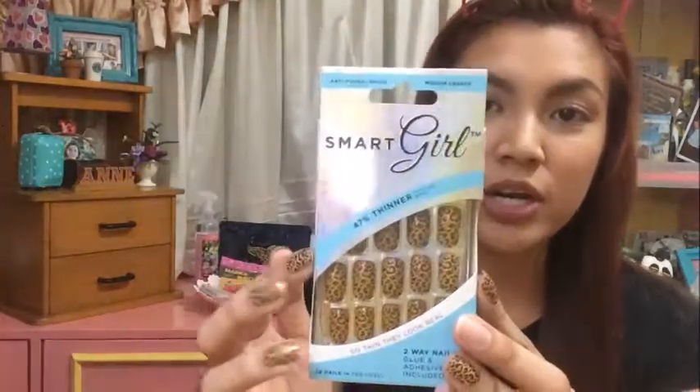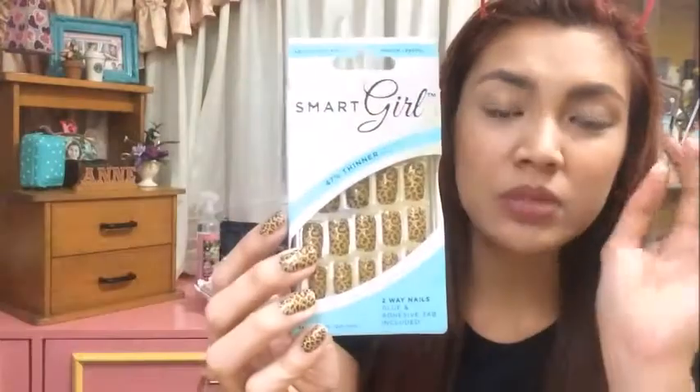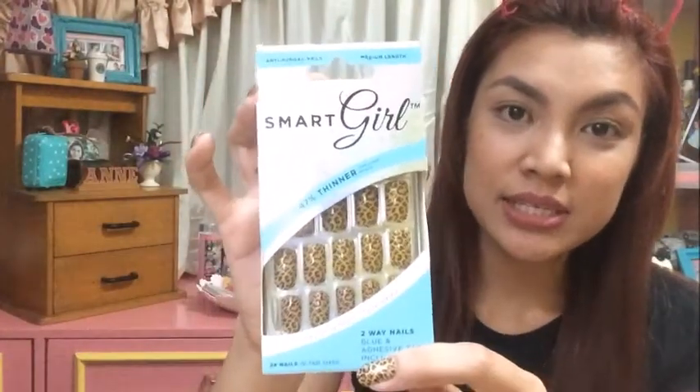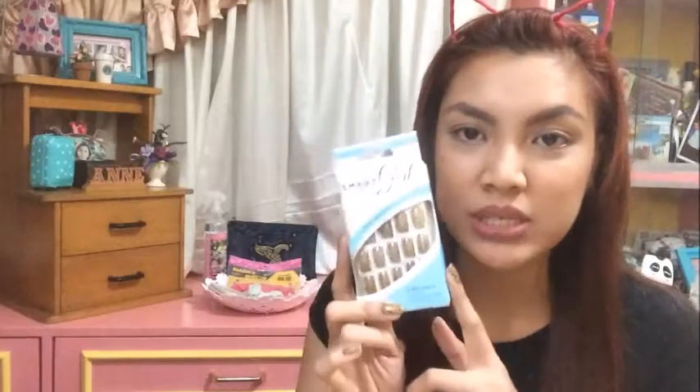So ito, I bought it — Smart Girl. Ito yung Smart Girl na fake nails na binili ko. It cost me 66 pesos. Super ganda niya kasi ang bilis yung maubos. Nung pumunta ko kanina doon sa Japan Home, wala na sila. Buti na lang dalawa ang binili ko, so reserva tong isa.